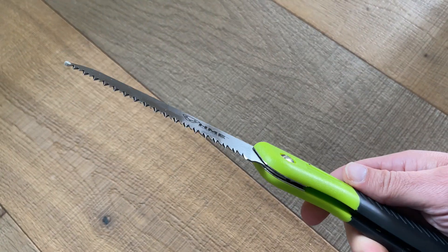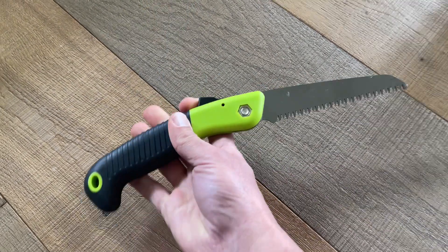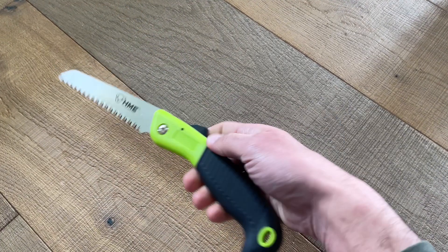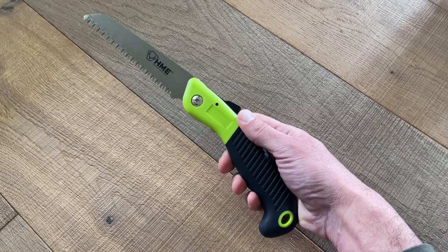It's got very sharp teeth. It's a really good size just to keep in your vehicle, in your backpack. It does the job very well.